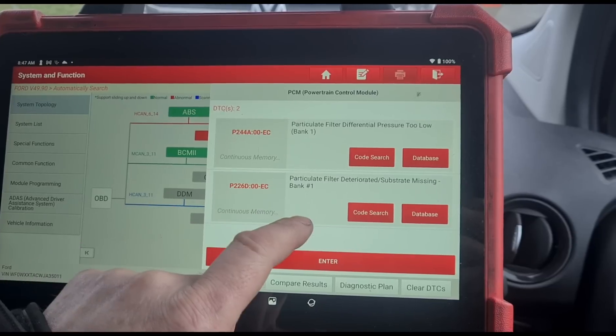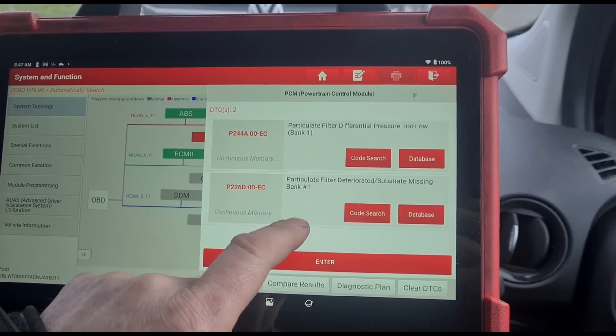Particle filter pressure too low. Particle filter deteriorated substrate missing.